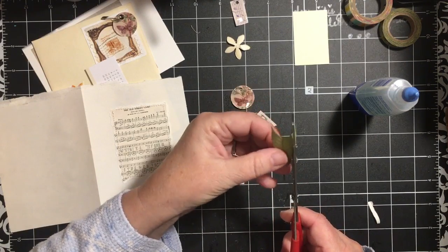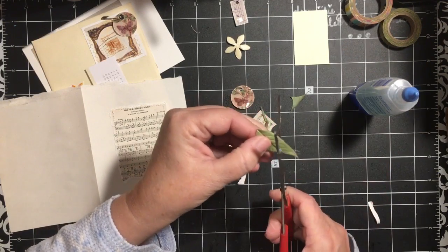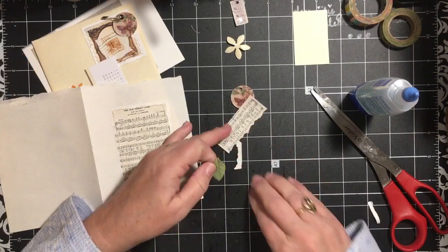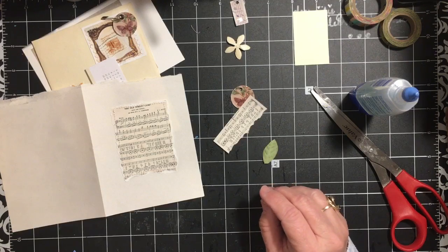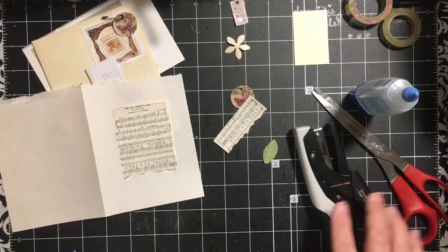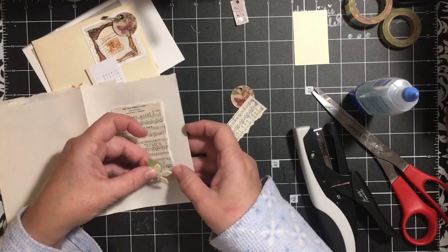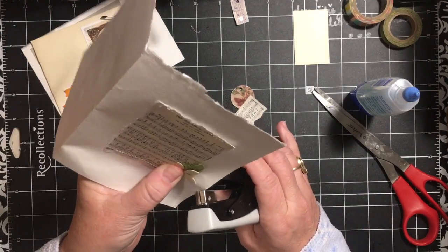To help camouflage this one, you can take this leaf — remember we cut it and used it on another page — and just cut it down into a leafish shape. We've been using our stapler or tiny attacher, so we can come in and attach this down here at the bottom to help with that illusion.